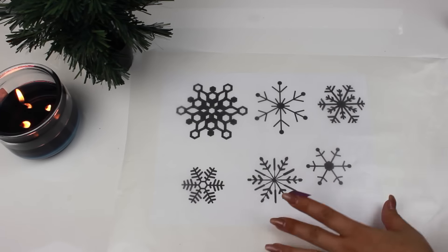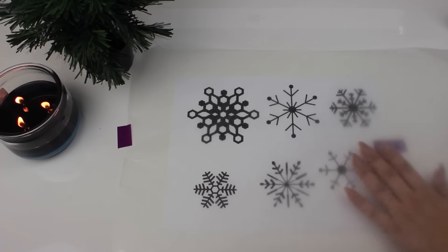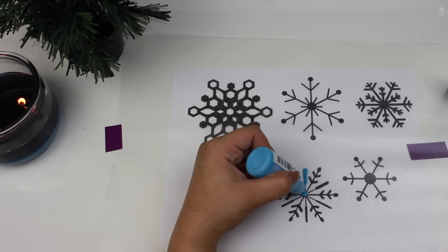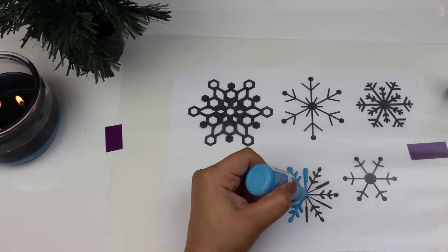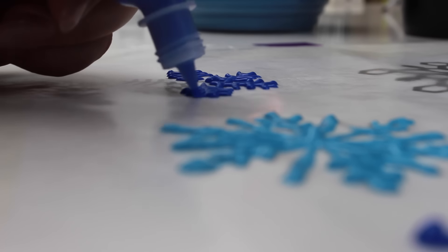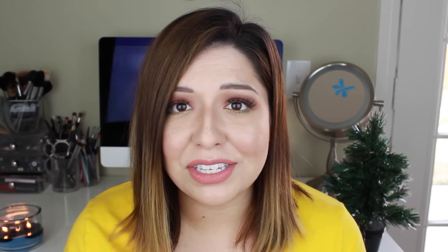On a hard flat surface, tape down some wax paper and then tape the snowflake images underneath — you should be able to see them through the wax paper. Make sure you print them in black. Then just trace the images with puffy paint. A couple of tips: don't make them too thin because you want them to be sturdy, and they don't have to be perfectly aligned with the black ink — a little sloppy is fine, every snowflake is different. Once you're done, leave them to dry overnight, then carefully peel them off.